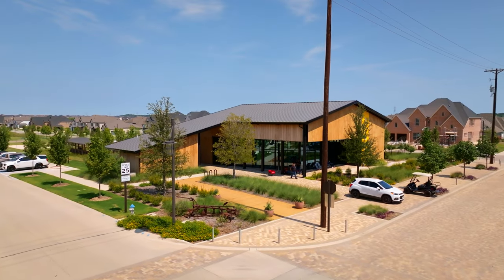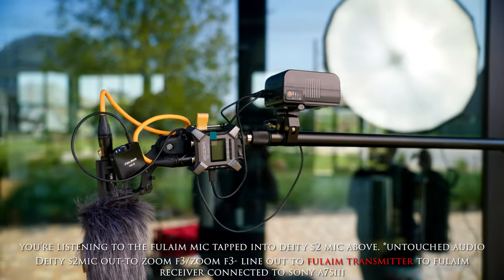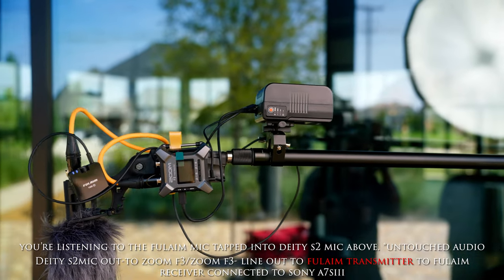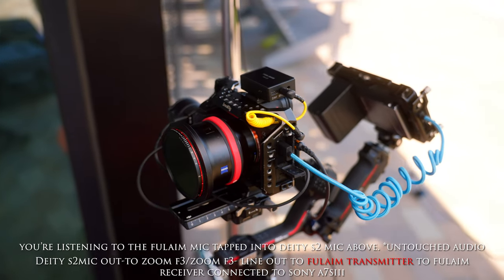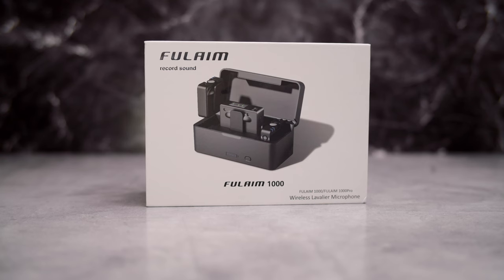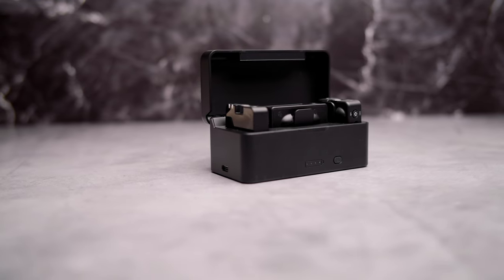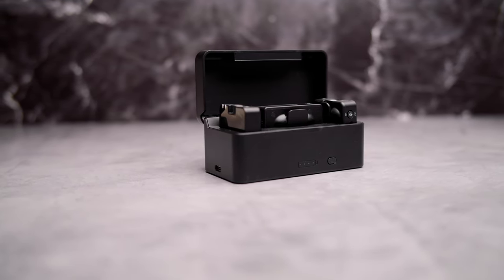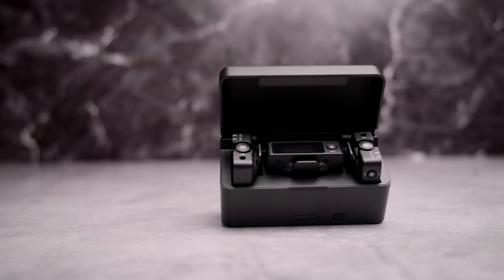What's going on guys, it's your boy Kedron Franklin with 924 Photography, and today I have another review for you. Fulham sent me their new mic set — I believe this is their first mic set. I'm going to read off the back of the box so you'll be informed. You get two transmitters and one receiver, the frequency range is 2400 to 2480 megahertz, DSP noise canceling at -6 dB, USB Type-C charging at 5V 2A.